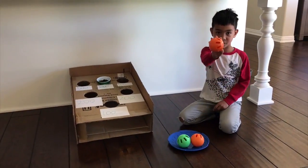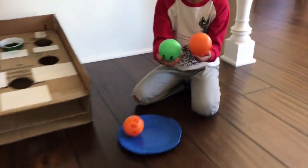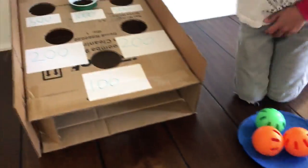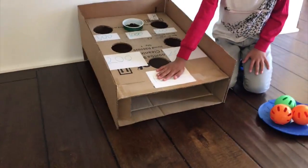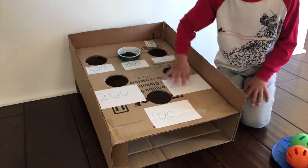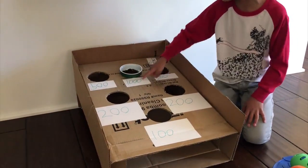There's just ruffle balls, different colors, and we made this toss ball game. 100 points, 200 points, 500, 1000.